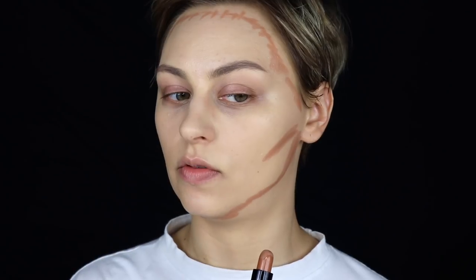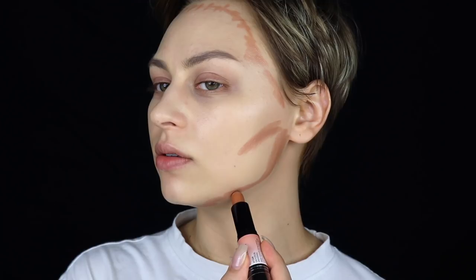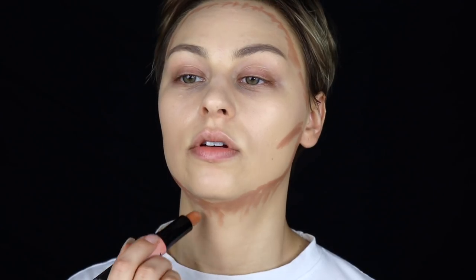Now you can see, if I double chin it — this is a mistake I see a lot of people doing. They will trace their jaw and blend it out, but if they kind of look down, it's super obvious that they have this line there. So what I like to do is kind of bring it down here. That kind of helps if you've got a double chin going on. This is way more intense than what I usually do, but just so you guys can see.